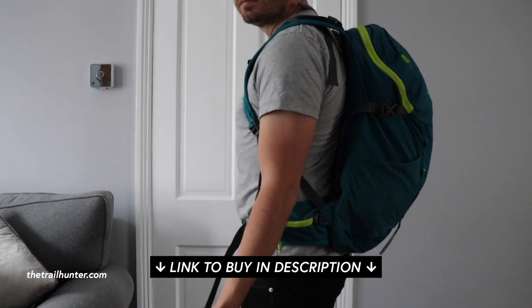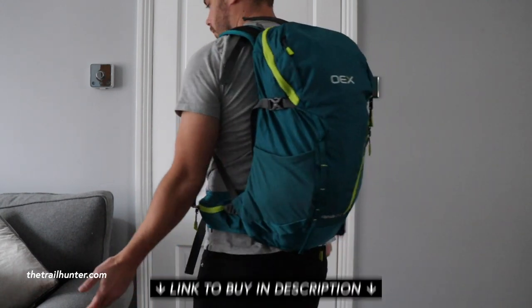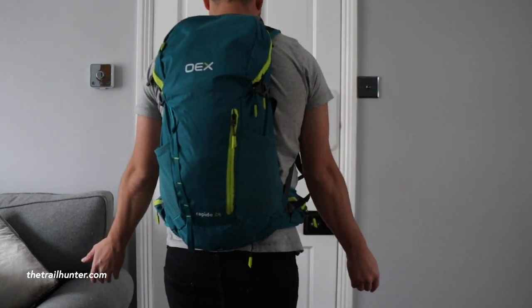Let's go over some of the specs. This is a fully vented ripstop nylon backpack. It weighs in at just 1.03 kilos. It's hydration compatible and is an incredibly comfortable pack. I've worn this myself and I quite enjoyed having it on my back.